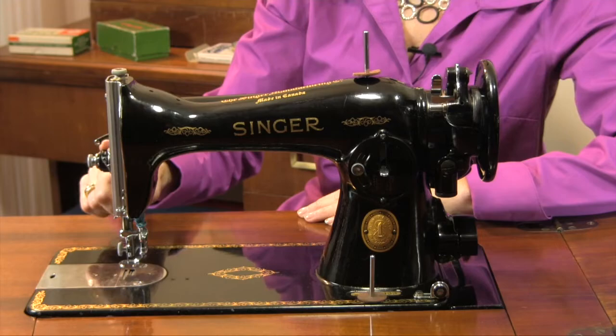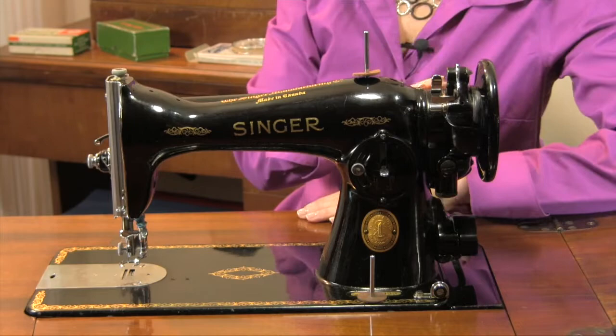Unlike the 201, this has a drop-in bobbin. Another difference is that it has the tension assembly at the back, whereas the 201 has it on the front.